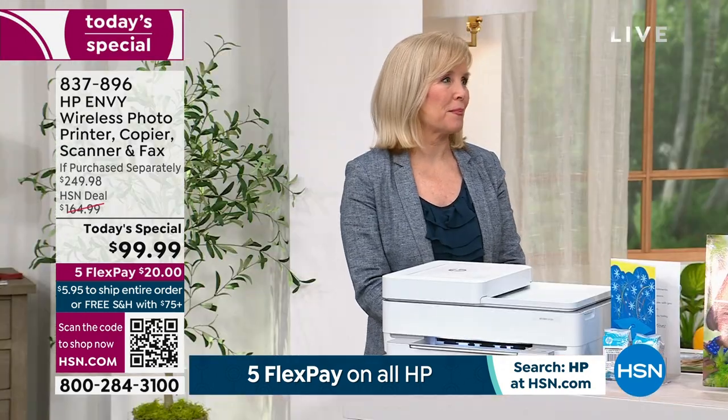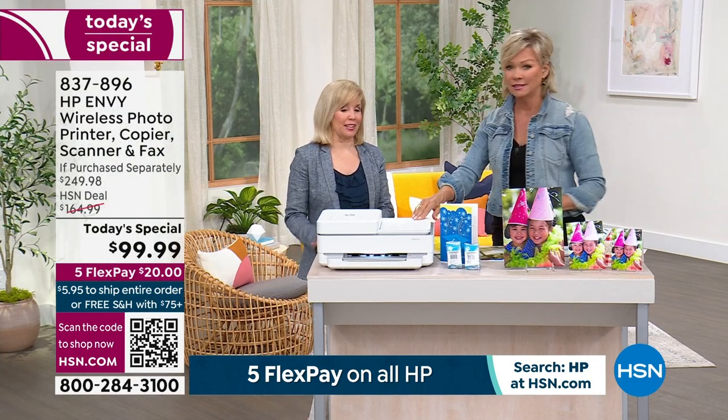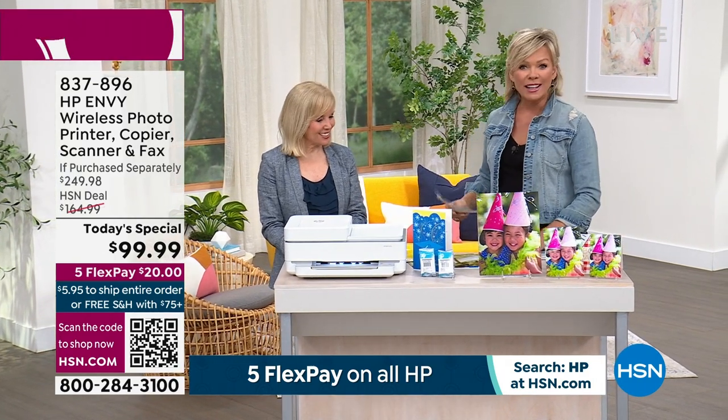The last two HP all-in-ones we've offered sold out by 6 p.m. Six months of ink included, HP Smart Friend included for a year — talking to a live person — and you'll save on ink costs going forward. You never overpay, you always have ink and you're ready to go. Check it all out at hsn.com.